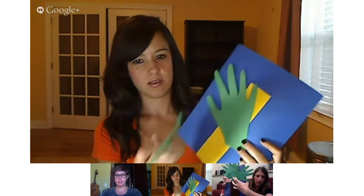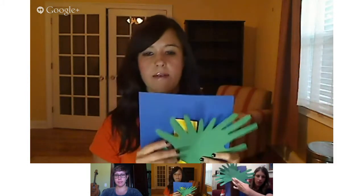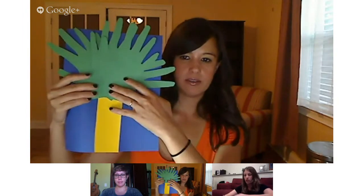My son could do the trunk and maybe the straight edges. The fingers I even had a hard time with. Next we're going to take our hands and arrange them around the top of the trunk to resemble the top of a tree and all the limbs. You'll just glue at the bottom of the hands and glue them around the trunk. Mine looks like a palm tree — very tropical!